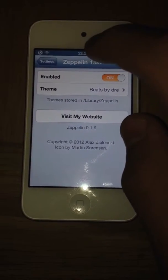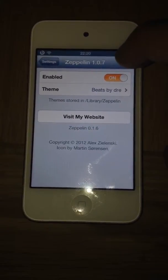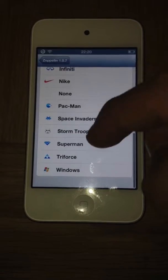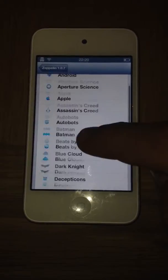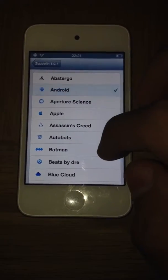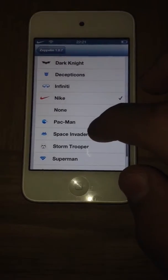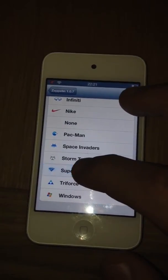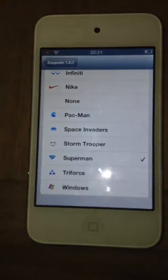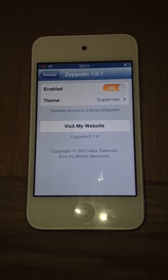Now, when you first get it, there will already have been a theme on there. You want to go ahead and go into Themes, and just pick one, guys — there's tons to choose from. You can also get add-ons for Zeppelin, so add-on packs. There's Android, Nike, so many to choose from. Some of them work in color, like this one. Some of them don't — can you see that, guys? You can get add-ons by typing the word Zeppelin into Cydia and it'll come up with all the add-ons for Zeppelin.